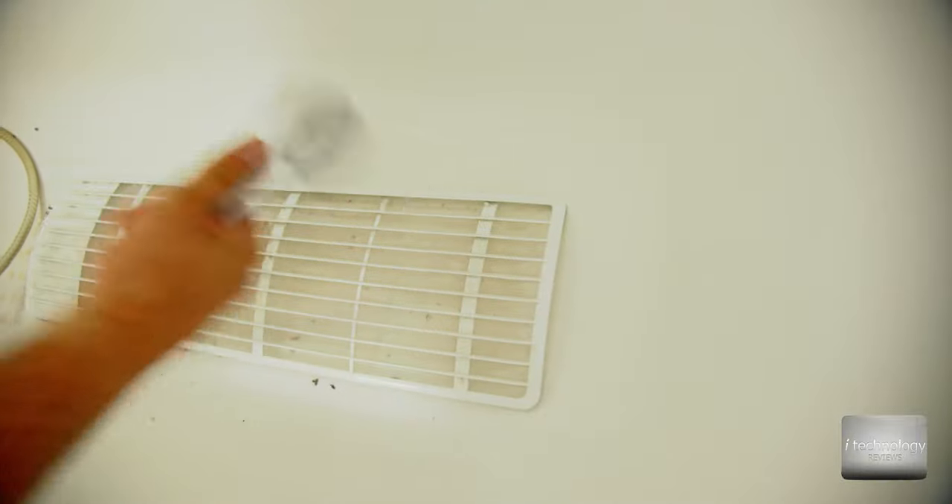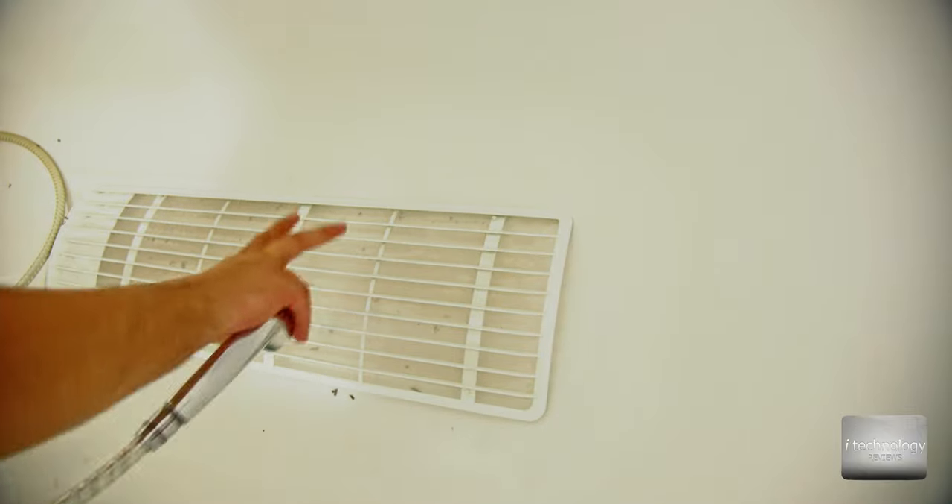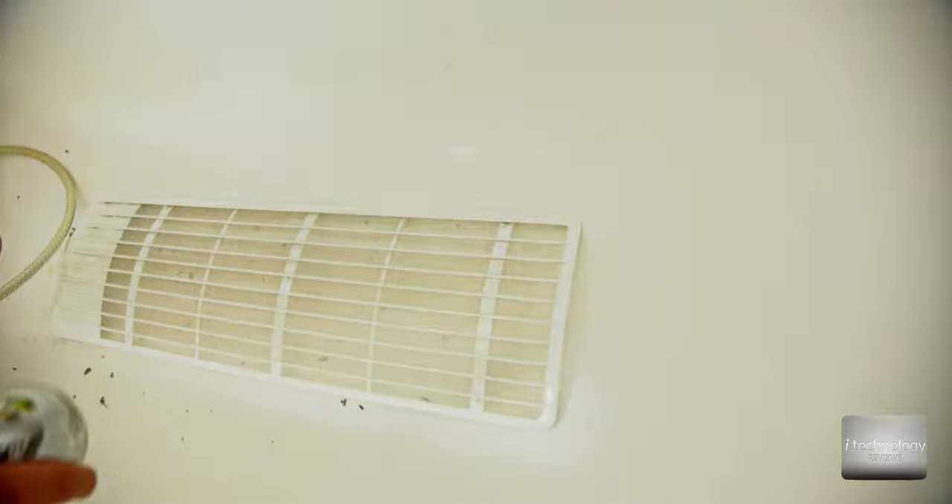Use your shower head with pressure to clean the filter. I think it's very cool that Samsung integrated the filter in this plastic cover — it's very easy to clean, and you can use liquid soap.